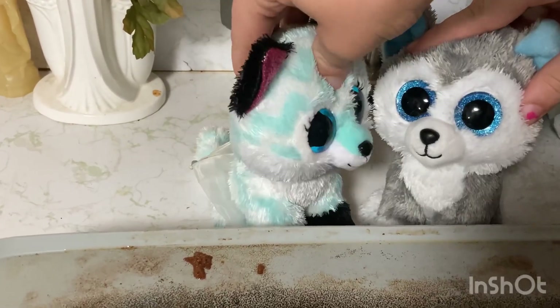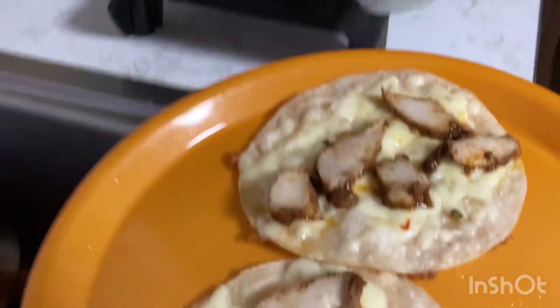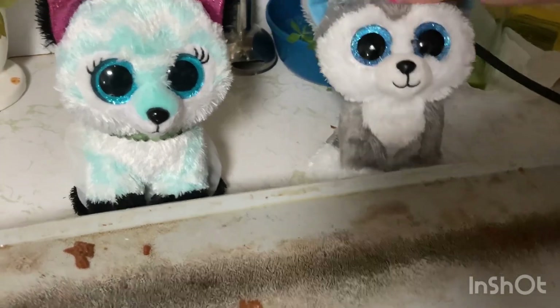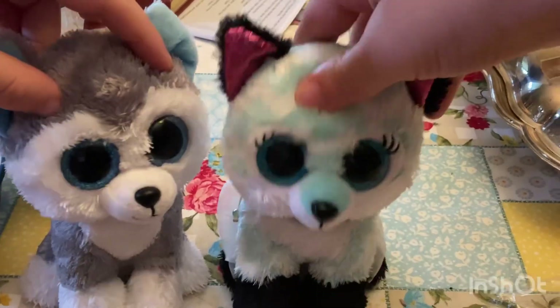Who's ready for toppings? Oh, me! It's topping time.